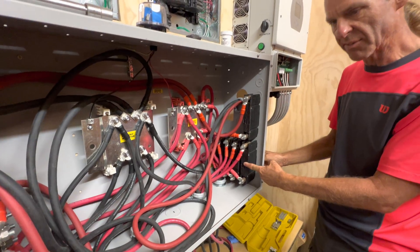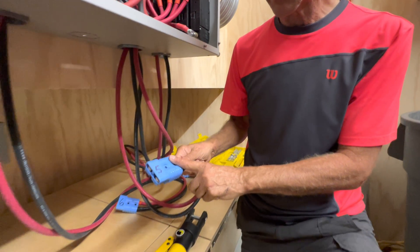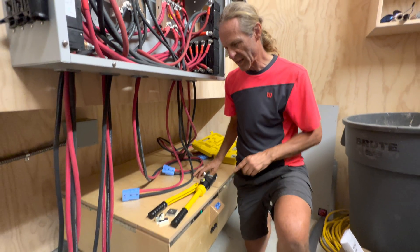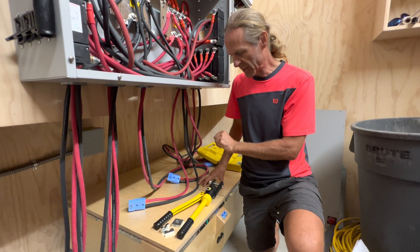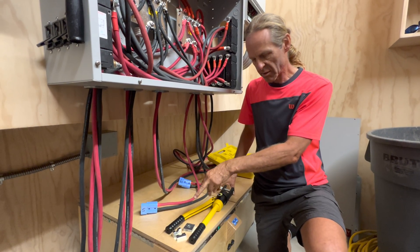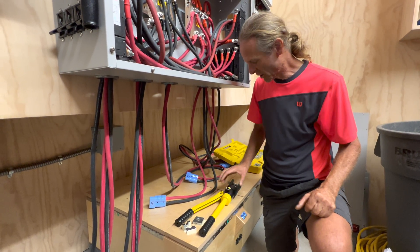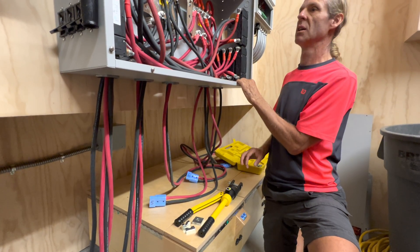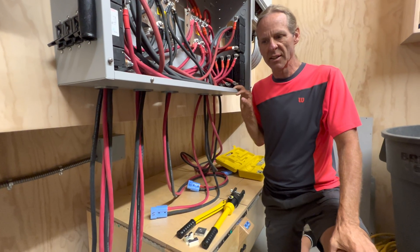Each of the three breakers for the three inverters are 250-amp, and each of the battery breakers are 175-amp DC breakers. This is a 175-amp Anderson connector that goes into the battery, and I also have a Class T fuse inside the battery to protect the circuit as well.